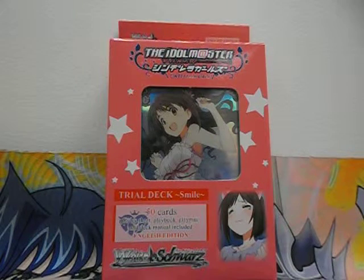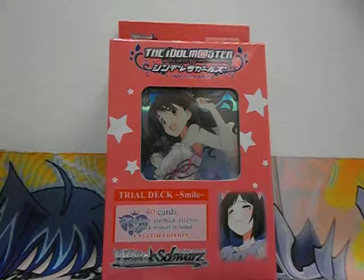Hello and welcome to CKE 10,001's gaming channel. In this video we'll be unboxing the Idlemasters Cinderella Girls Trial Deck for White Shores, Smile version, English edition.